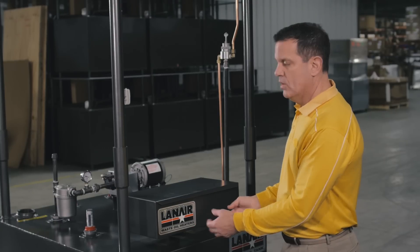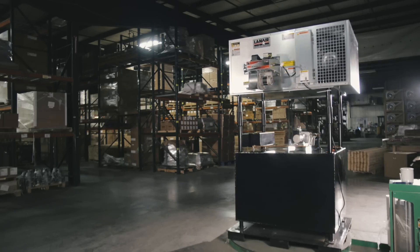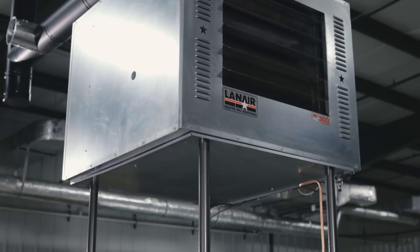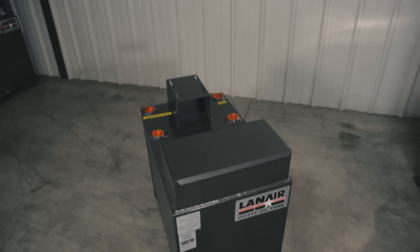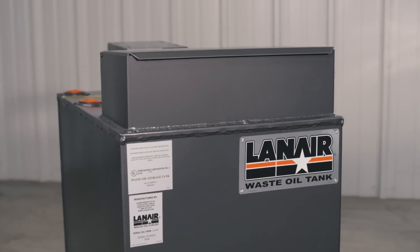Lanair offers two different styles of tanks. They have a 215 gallon tank like this unit right here, which can be used to mount your heater on, or you can also mount the heater from the ceiling and put your tank somewhere else in the building. We also offer an 80 gallon tank that can only be used when the heater is mounted from the ceiling.